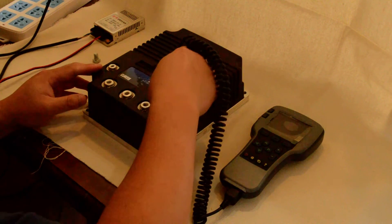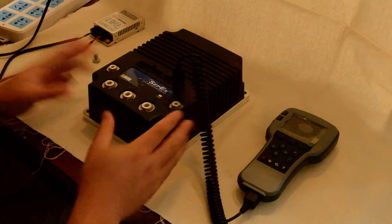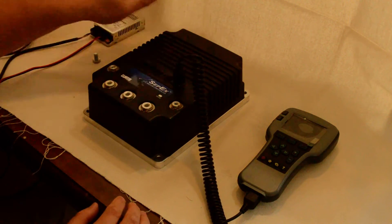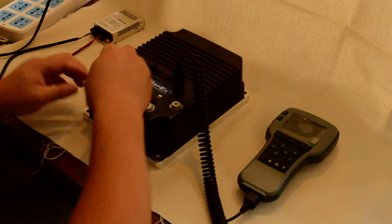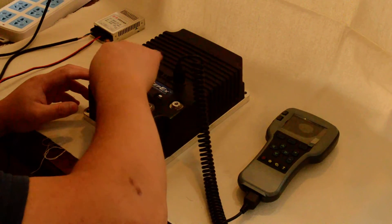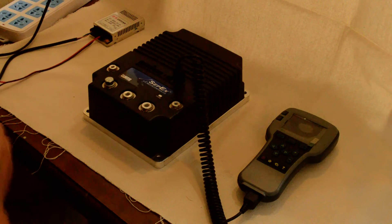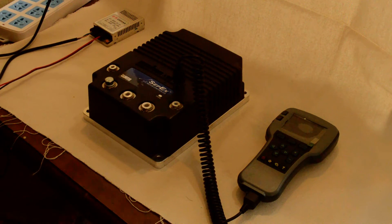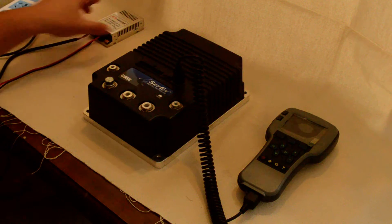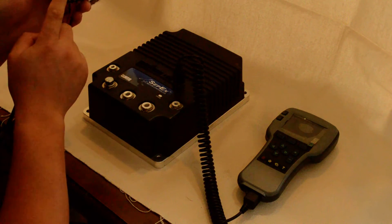We push the 4-pin Molex connector into the port of the controller. We need a bolt for connecting the minus polarity of the DC source. I use a 24-volt AC-DC converter.